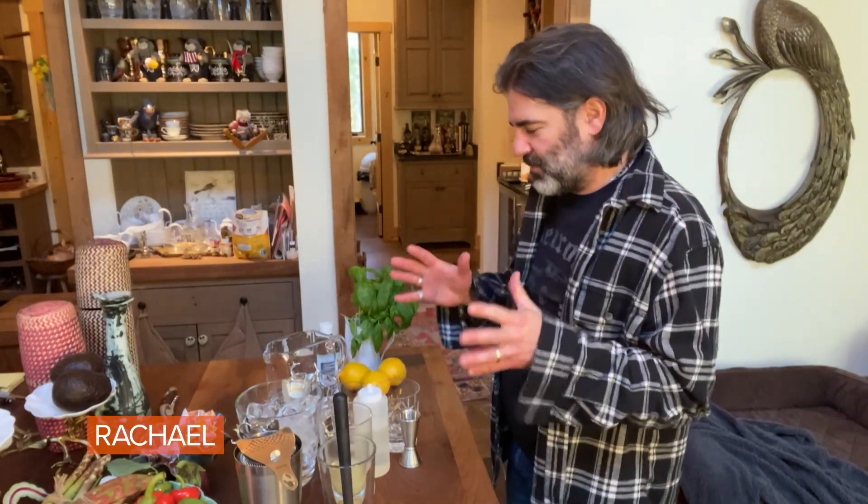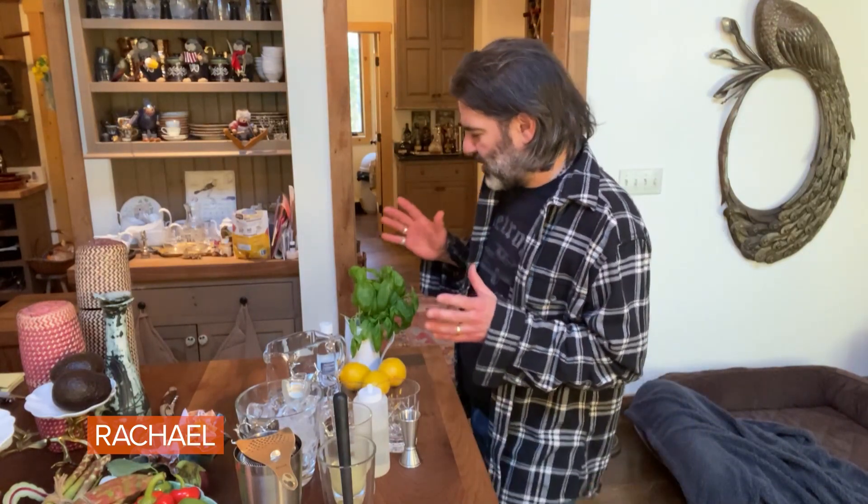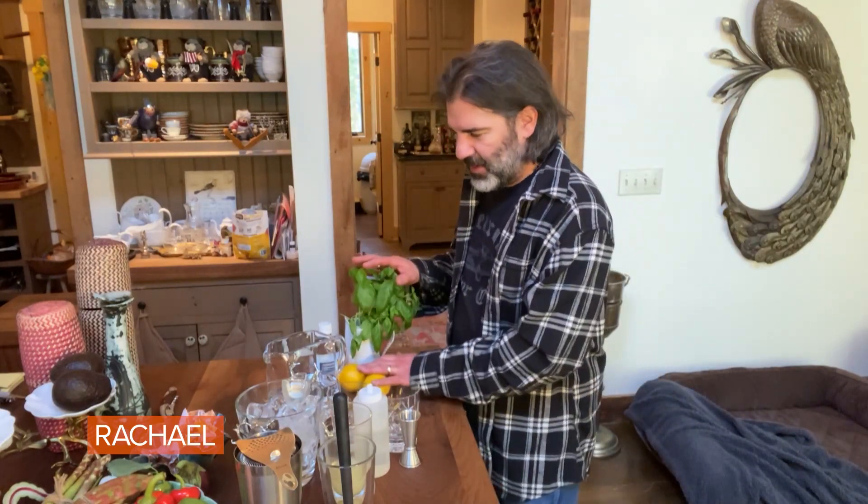I'm making a very springy cocktail with things that, hopefully, are easy to find — or easy-ish to find. Anyway, so we're gonna do basil, lemon, vodka spritzer.